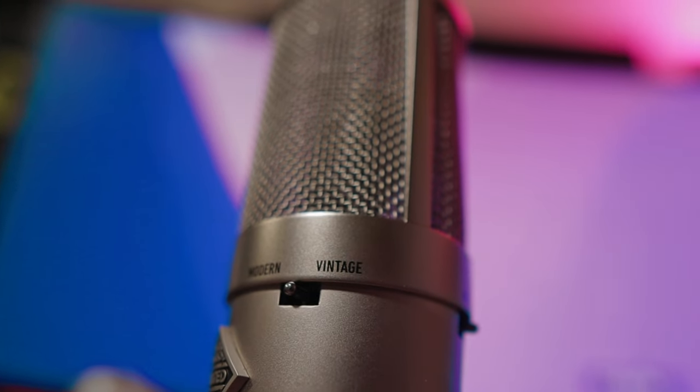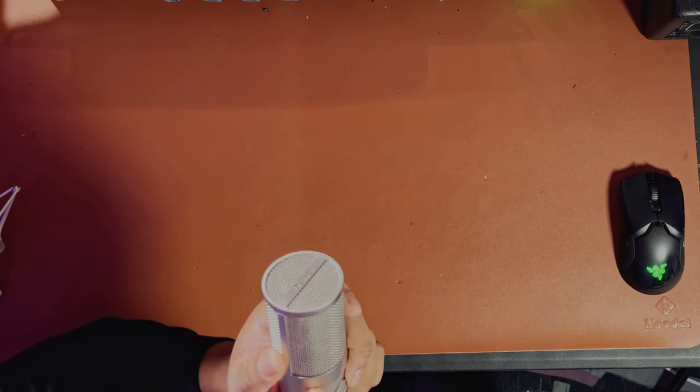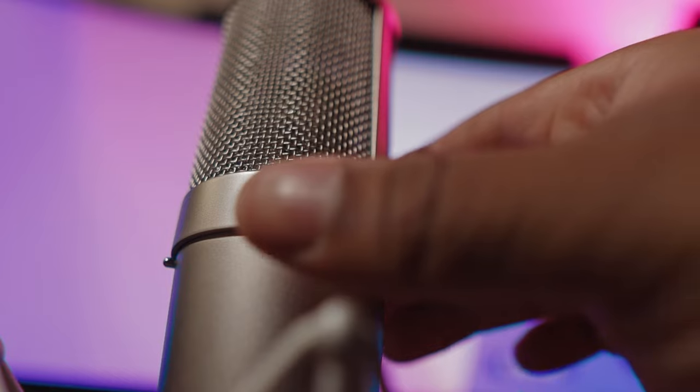You have the opportunity to switch between the modern and the vintage sound by flipping a knob — that's pretty dope. You also get all the polar patterns: figure eight, cardioid, and omni. You get a negative 10 dB pad, which is very useful if you're recording instruments. One time I had to record a saxophone and those things get really loud — I had to use a 20 dB pad on my interface. The next thing you get is a high-pass filter to cut some of the lows off, which is a great option if you don't have that on your interface or preamp.